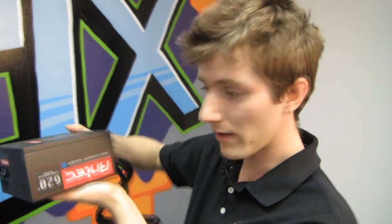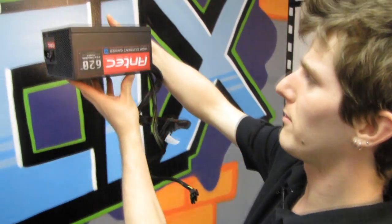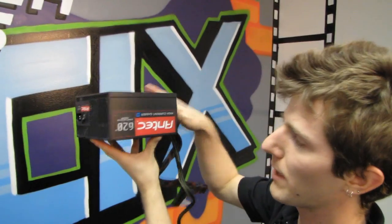Unfortunately, Antec hasn't figured out the label-going-the-other-way thing. So if you were to install this in a bottom-mounted or top-mounted system, no matter what, if you install it fan-up, this label would unfortunately be upside down.